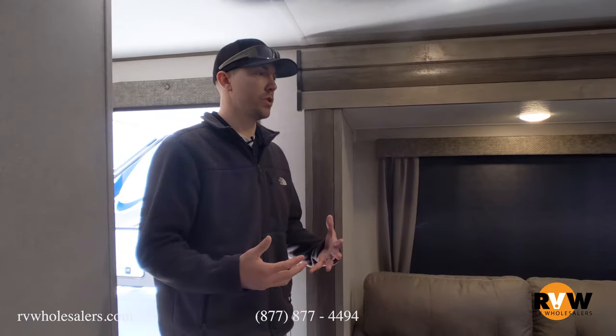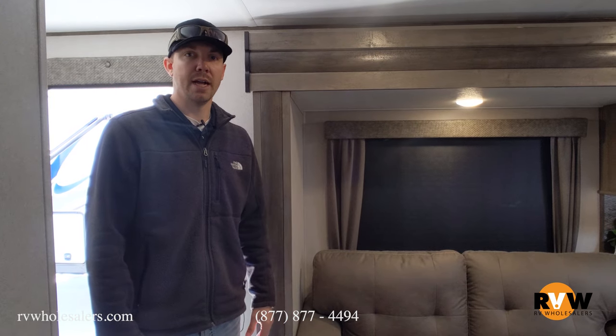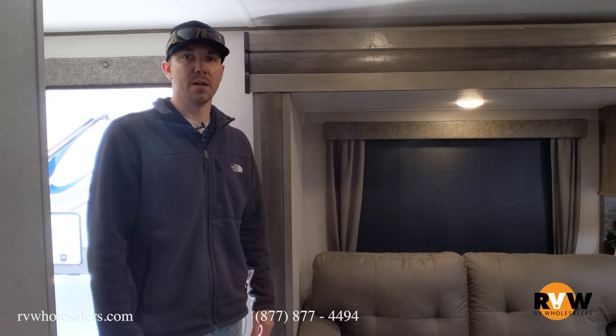This is the Vibe 34BH by Forest River — a great built coach. We'd love to help you and answer any questions. You can get into one of these at a very reasonable price, with our nationwide service network, the PDI pre-delivery inspection all taken care of for you. Give us a call at 877-877-4494. We'd love to hear from you. Thank you.